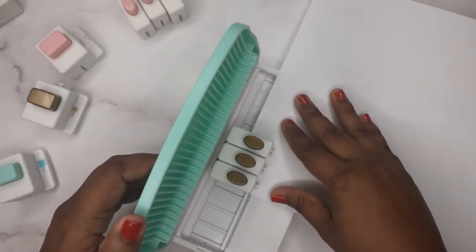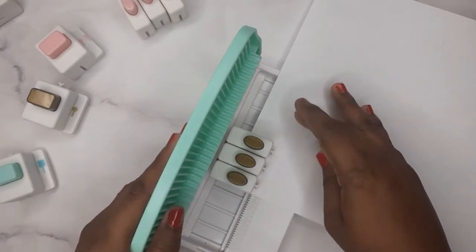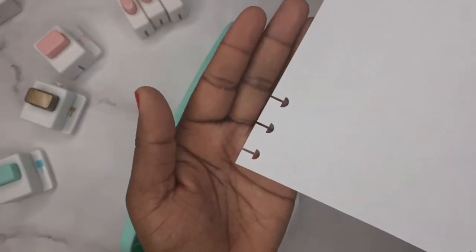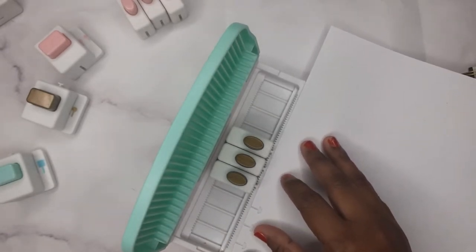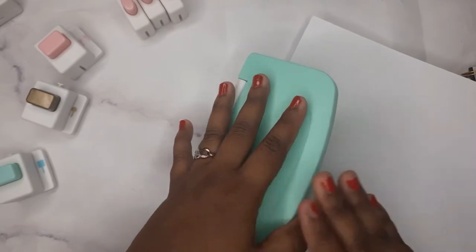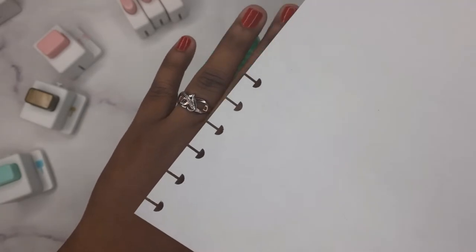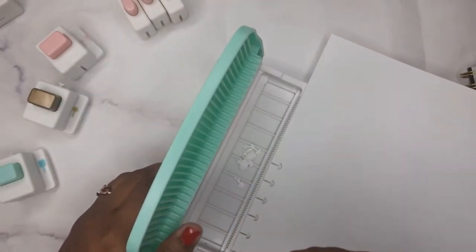I'll do 25 on the measurement — now we've got that. You punch it and now you've made it into a disc-bound page. Let me try to put it back to 20 and see how close these holes are from each other. This is how it looks. I don't have a disc to show you, but if you have Happy Planners this would go perfect in those.